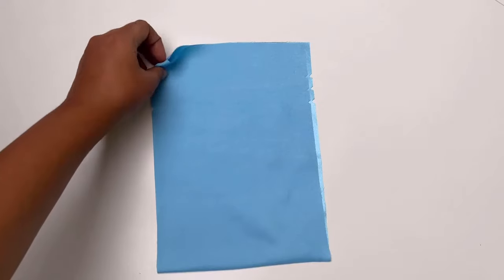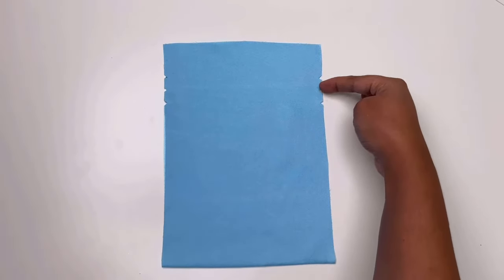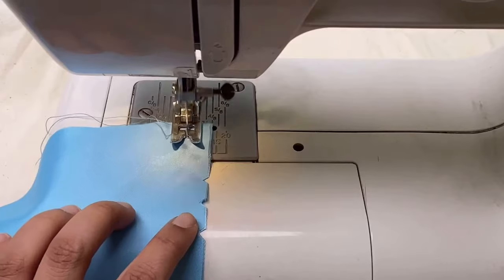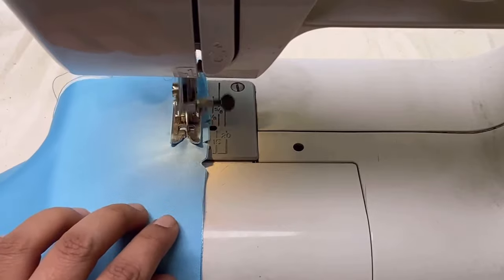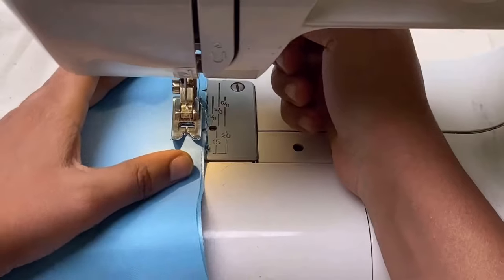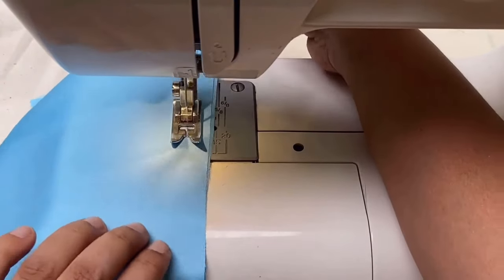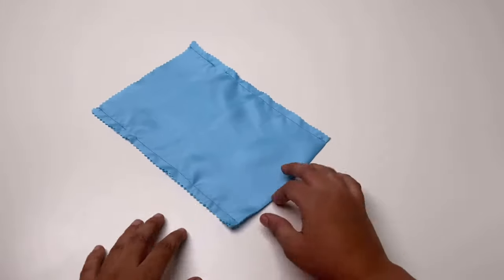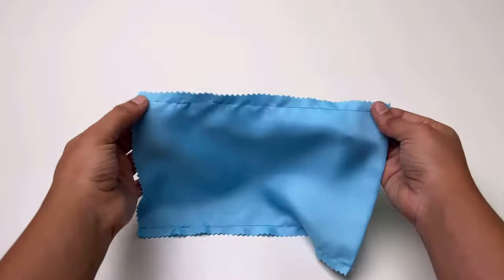Now I am going to make the sleeping mask pouch. For that, cut the fabric with all notches. The upper notch indicates the folding line. Stitch as you can see in the image, leaving a 1cm gap between the 2 notches on both sides.